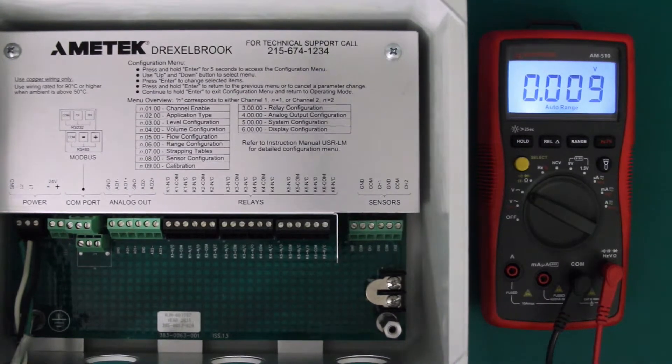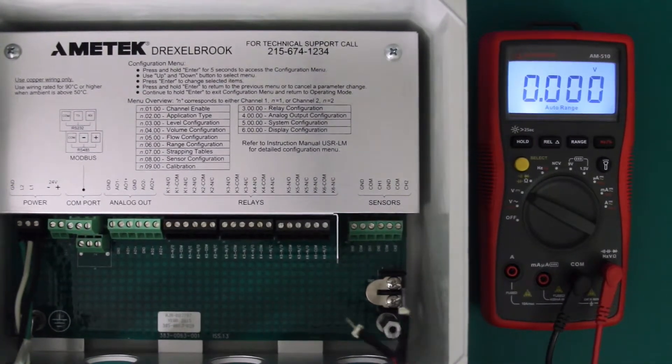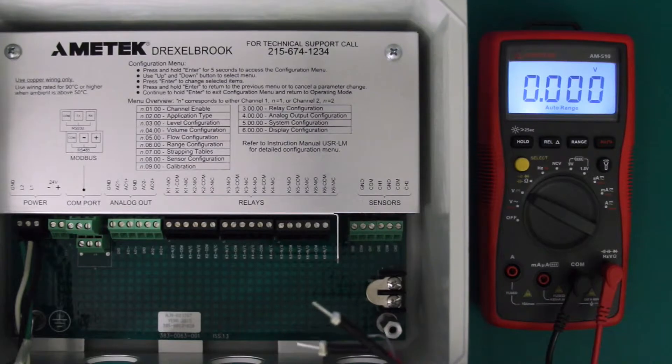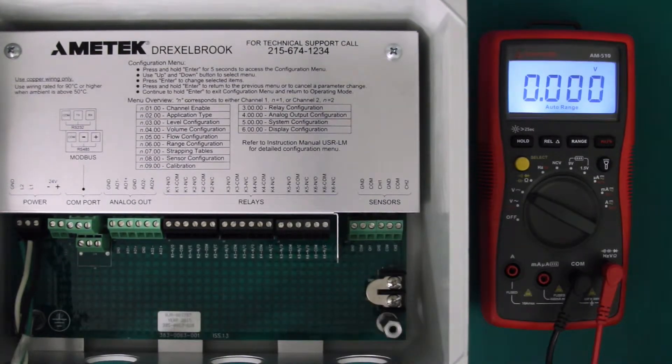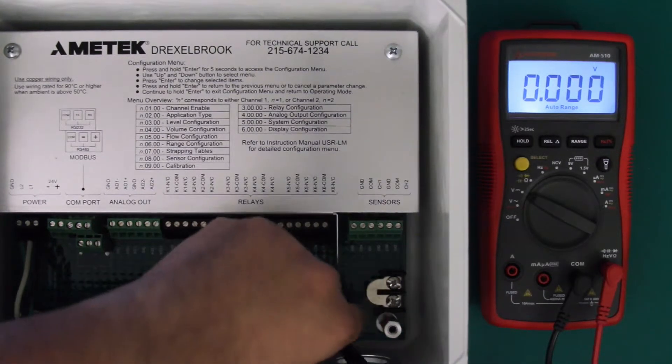Now the next step is we're going to take a sensor and connect it to one of the outputs. With a sensor connected, the voltage should read between 14 and 17 volts DC. I'm going to go ahead and use a precision flathead screwdriver to connect our sensor terminals.